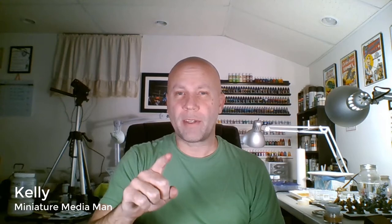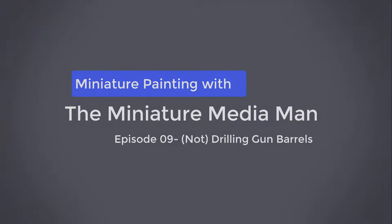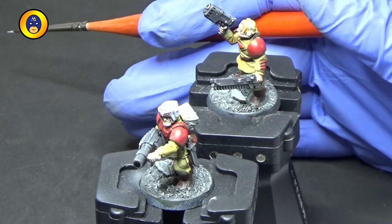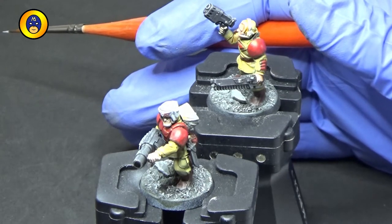So in this quick video, I show you how to drill a gun barrel without having to drill the gun barrel. Here we go. This is how I drill out gun barrels, and you'll see it's going to take a really long time here, so settle in.